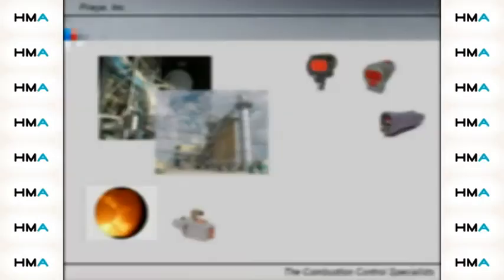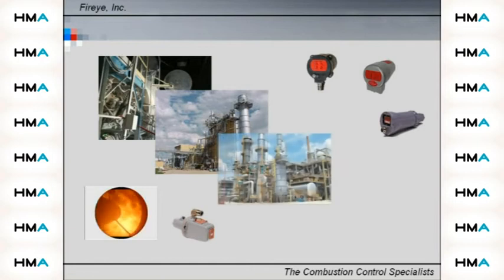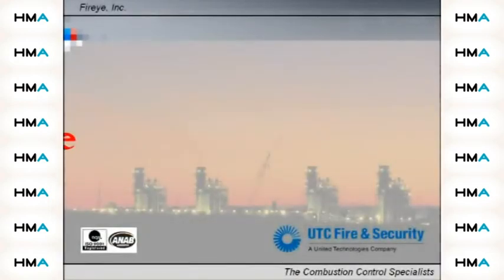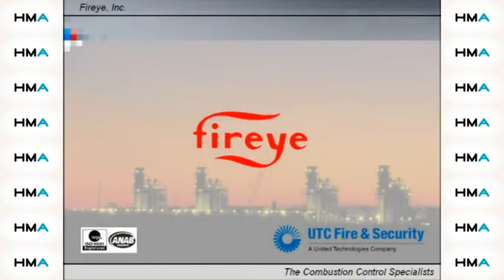No matter what type of fuel you burn, you need a safe and reliable flame scanner. At FireEye, we are flame safeguard and combustion control experts. We have been the leader in combustion control systems for over 75 years.